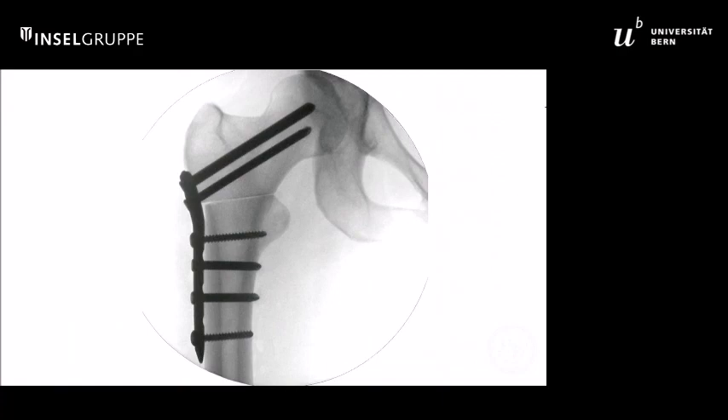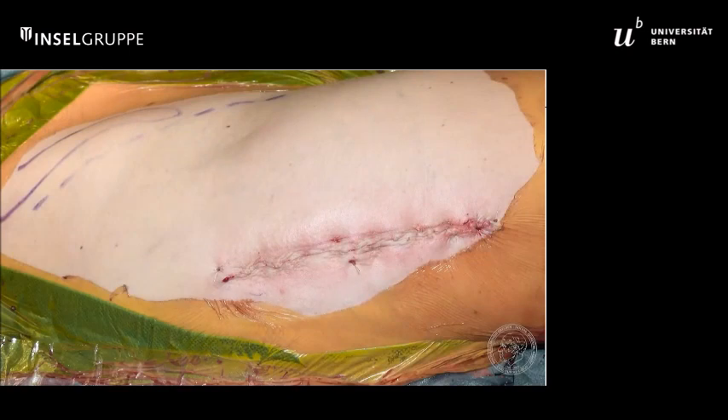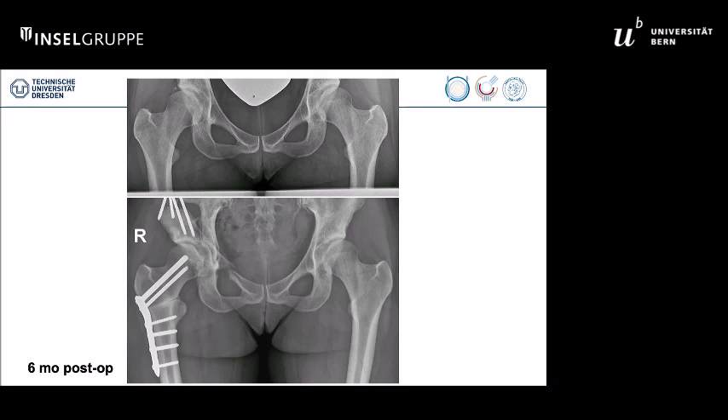Final X-ray control shows a perfect result. This is of course a very simple demonstration just to highlight the principles of the surgery, and this is the six-month result of this patient.